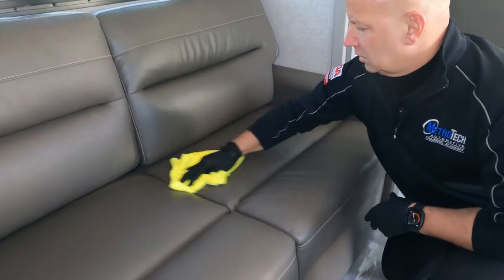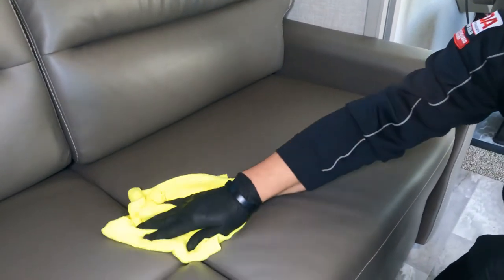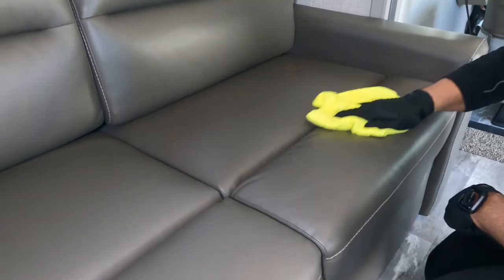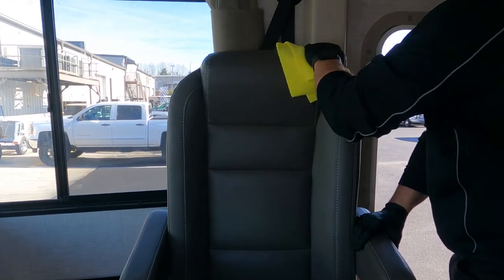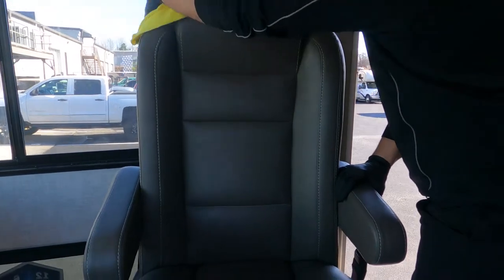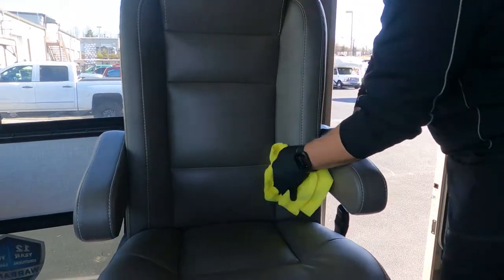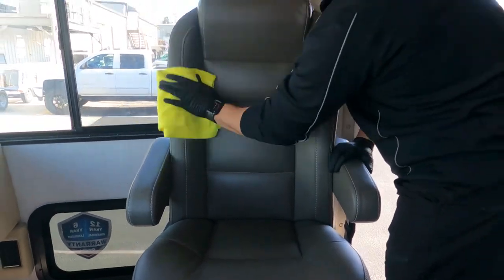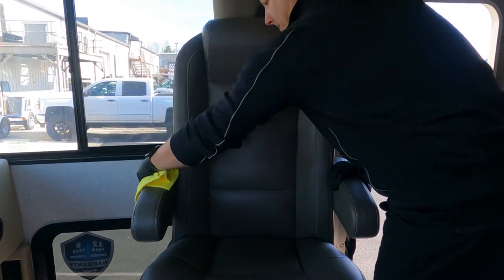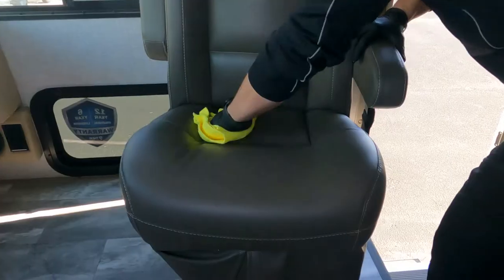The vinyl and leather conditioner has UV inhibitors which seal out ultraviolet rays, fighting fading or cracking due to exposure to sun. It will also leave behind a nice matte protective finish, so it won't be greasy or shiny. Now your RV or trailer is protected inside and out, which will give you valuable protection for years to come.